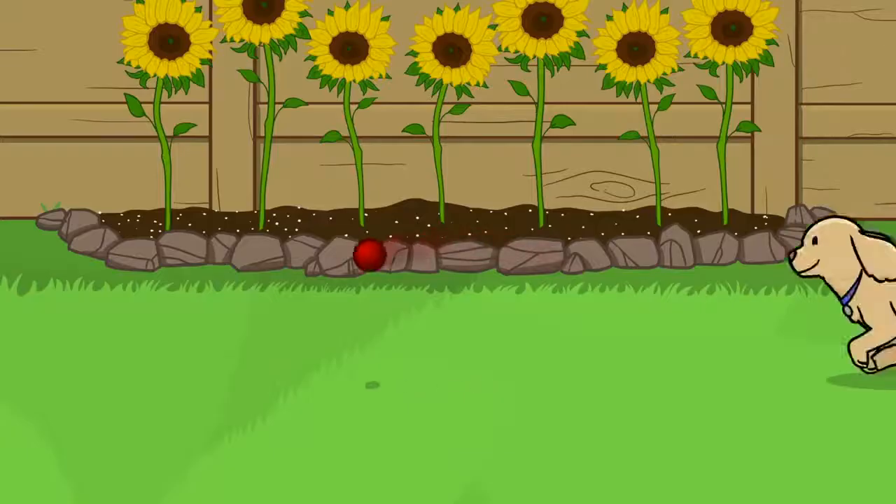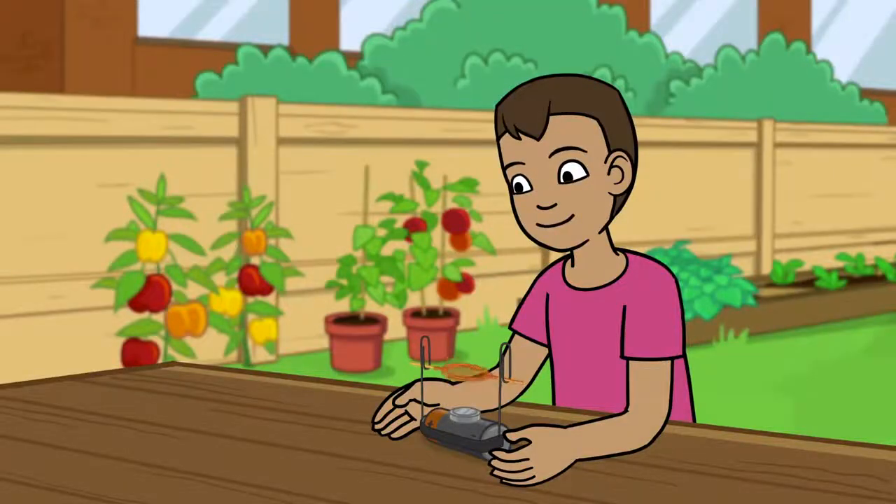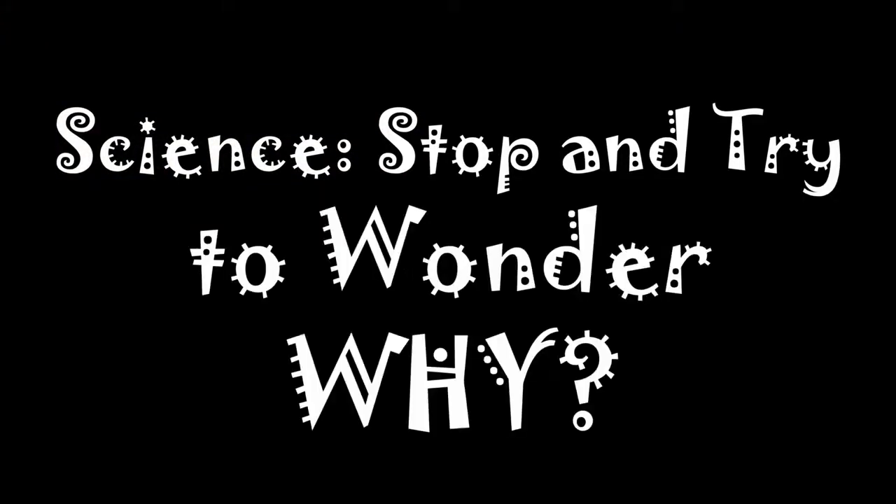Go get it, girl. Science — stop and try to wonder why.